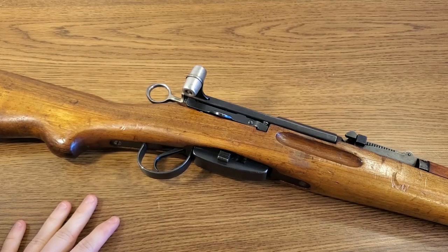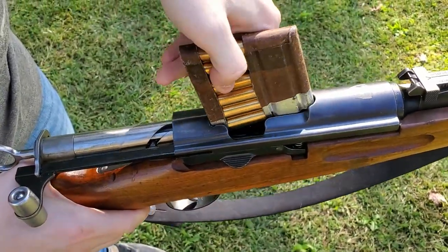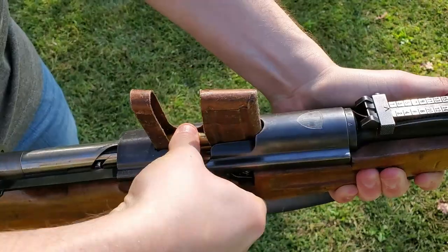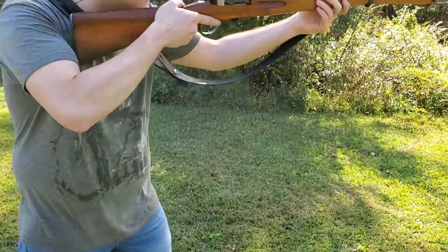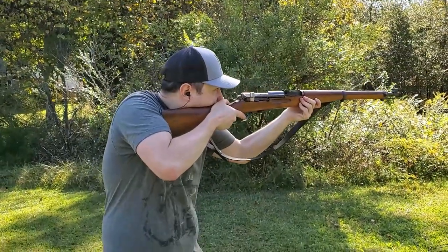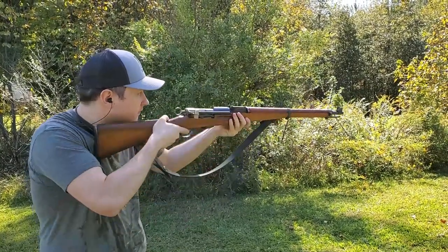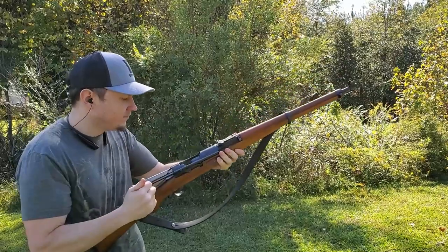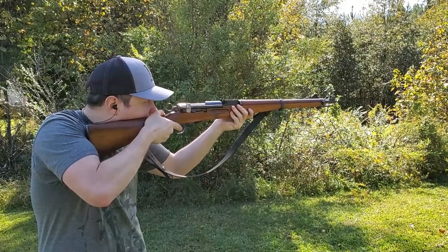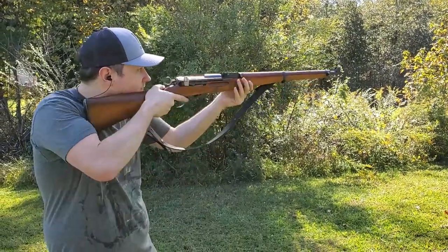The K31 is a rifle I've wanted for my collection for an extremely long time. I remember back 10 or 12 years ago when these were being mass imported into the country and you could get one all day long for about 300 bucks — I should have got one then but I didn't. In 2020 this rifle came in at $525, which is really still a decent price. I see K31s continuing to go up in price, and even now we're finding these rifles on the surplus market for less than what the Swiss military paid for them when they were produced — which is an interesting little tidbit.